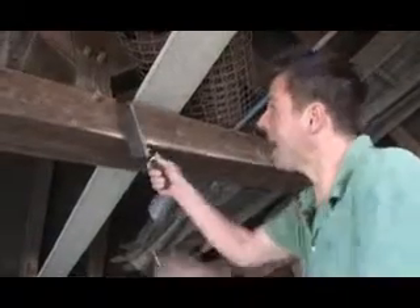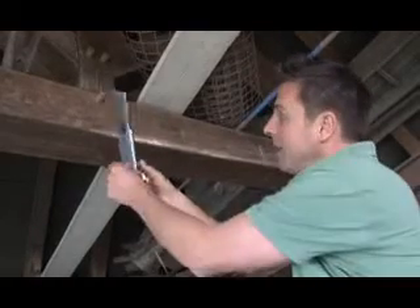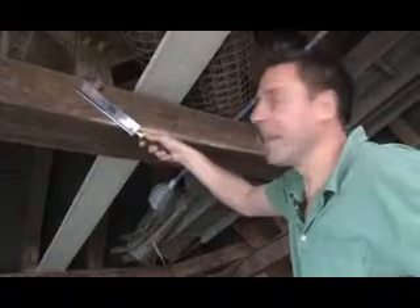Another saw in the Stanley range is the flush cut back saw. Now if you're working on a wooden building like this, you need to take your dowels off. You can cut it from this side, and because it's completely reversible, you can spin that round and just take it off from the other side, reducing harm to your work. Very handy bit of kit.